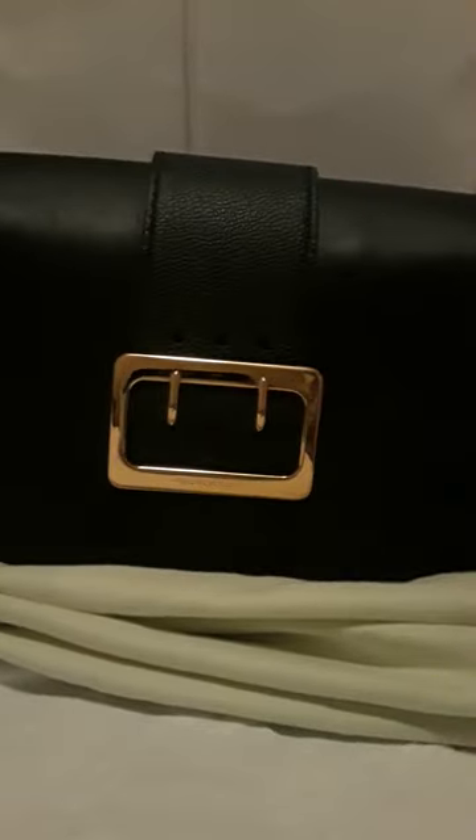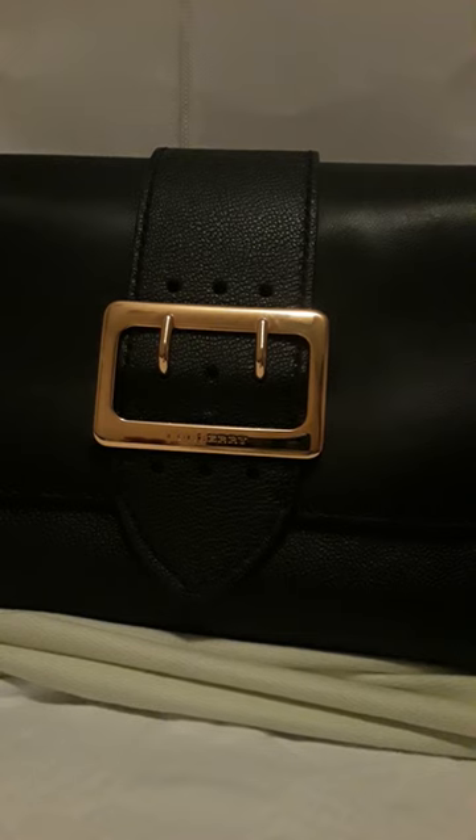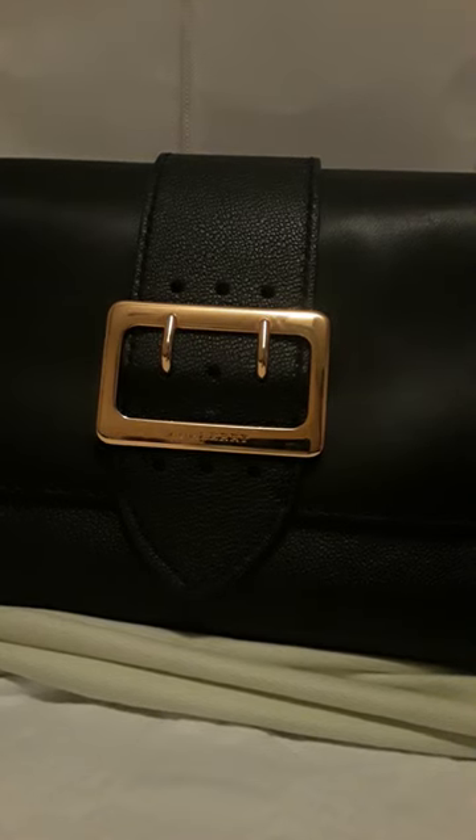It has the Burberry print on one side, or just black leather on the other side. This is more of a shoulder bag — it's not long enough for a crossbody.